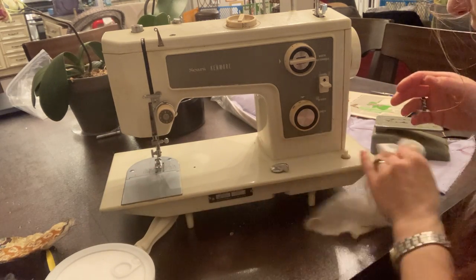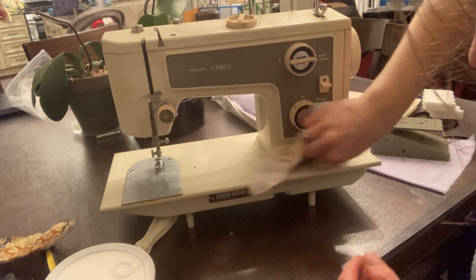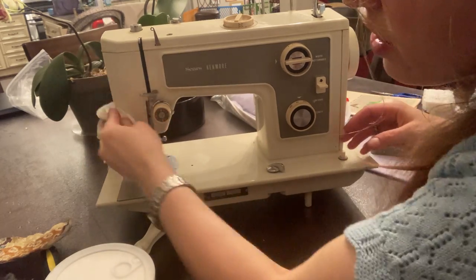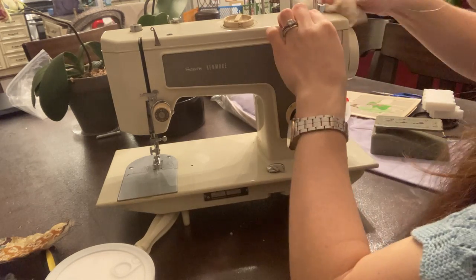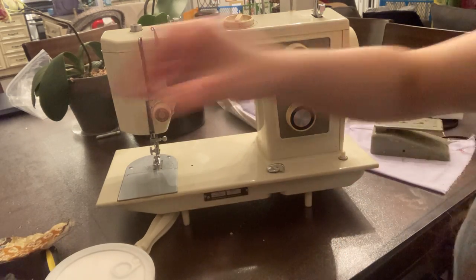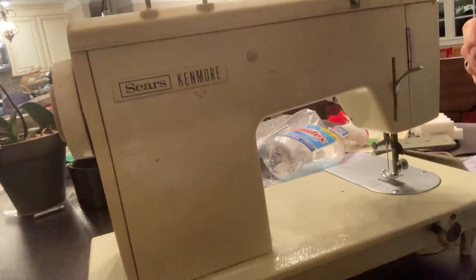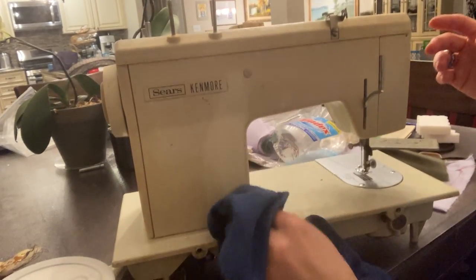It does have ammonia in it and ammonia is corrosive, but we're not leaving it on the machines — we're using it to wipe. Look at this disgusting thing — it is a little satisfying though honestly. I've already spotted several issues that I know this machine is going to have, but we'll get to them one at a time. It's pretty filthy — it's seen lovelier days.